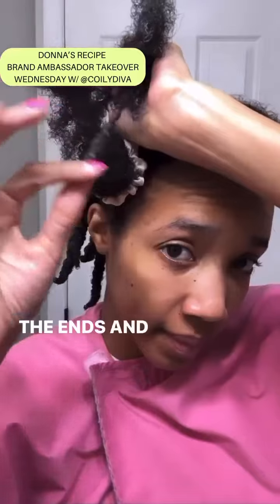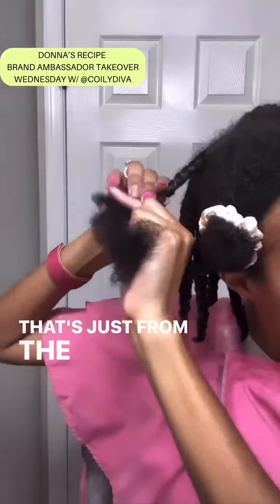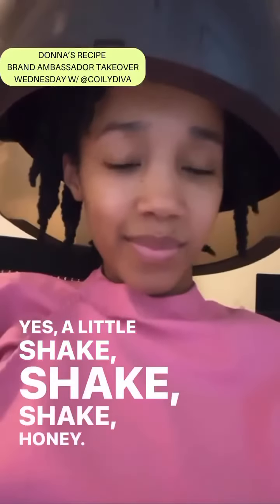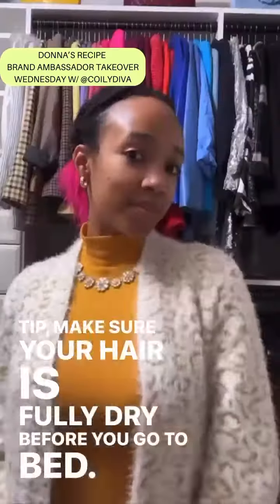You're gonna add that hair and scalp oil to the ends and twirl it. Can we get into these curls? Look at these curls — that's just from the curl cream, honey. Give it to them, yes! A little shake shake shake. We're gonna sit under the dryer. Tip: make sure your hair is fully dry before you go to bed. Add that satin cap.